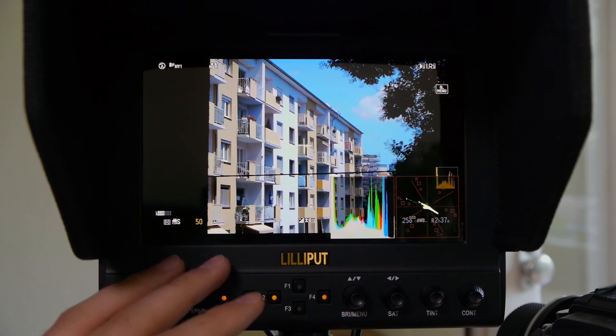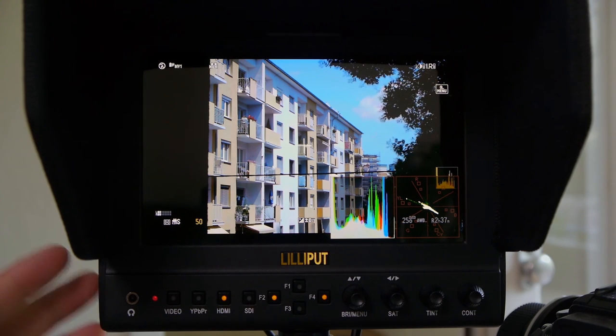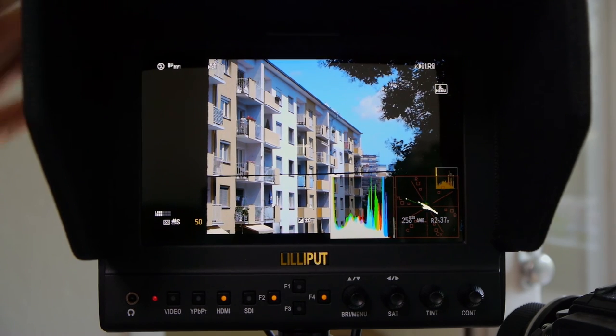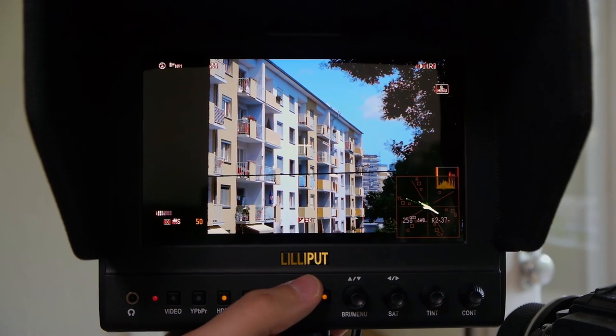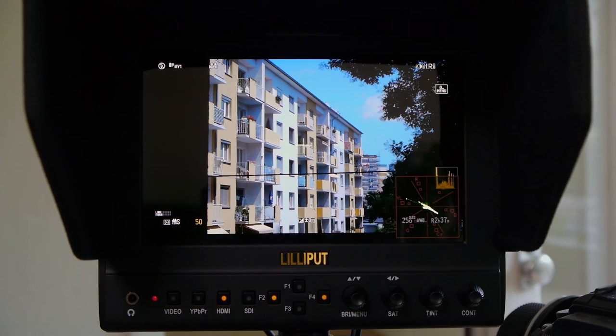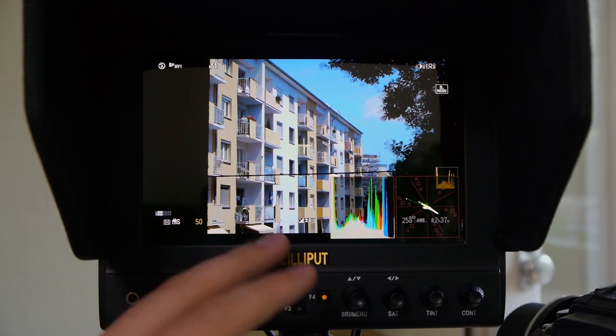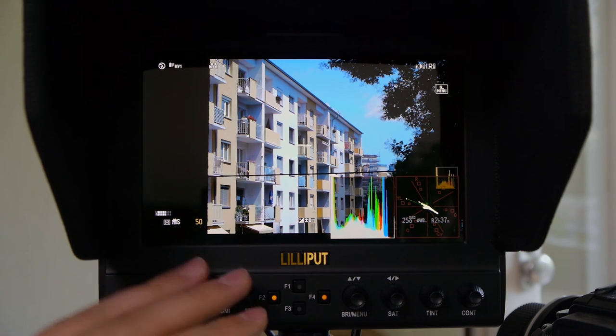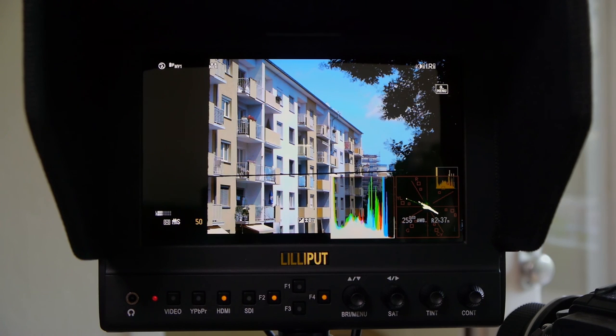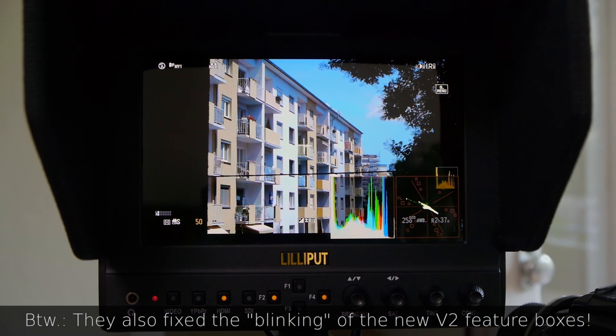At 1280x800, it's really easy to pull focus even without peaking. Because it's a little bit bulkier and the screen is bigger, for studio usage or indoor usage — for example green screen, blue screen, chroma keying — this screen is really nice. I don't recommend it for all on-shoulder usage because the peaking isn't working as well, especially as soon as your image frame is moving, the peaking isn't helping at all. And because it's a little bit too bulky and heavy for a shoulder rig. But for studio usage — top notch. I'm really astonished at how much they fixed from the first generation.